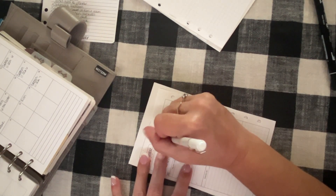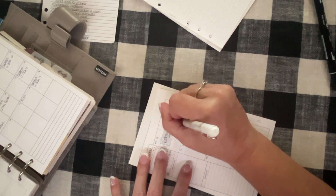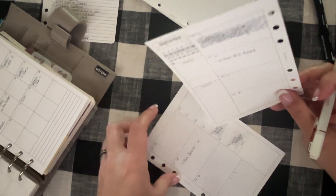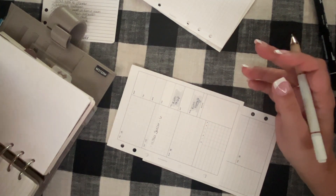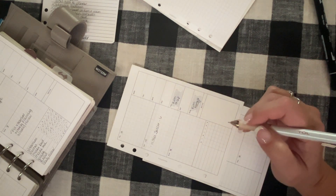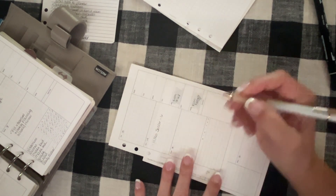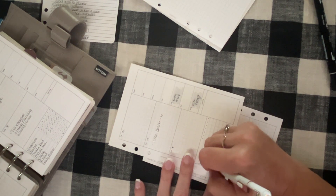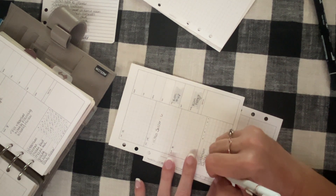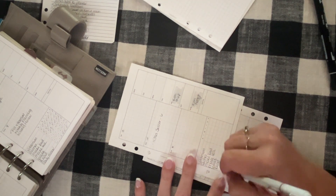I can't believe my youngest is 20. Now I fill in my habit tracker — the same every single week. I love checking these things off, that sense of accomplishment. The habits are: vitamins, dishes, make bed, make tea, walk, read, and daily review.